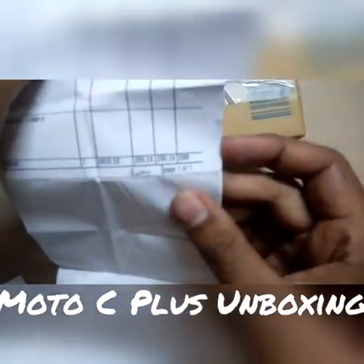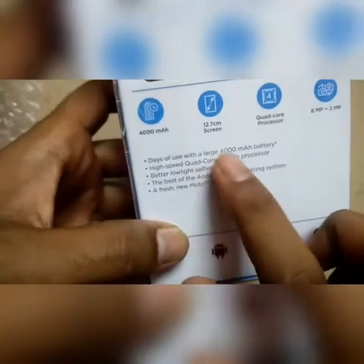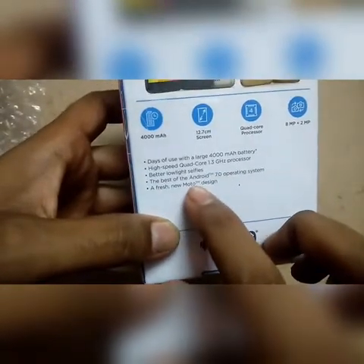You can see the price on the bill. On the back of the box you can see the features: four thousand mAh battery, one point three gigahertz processor, better low-light selfie camera, Android 7.0 operating system, and the new Moto design.